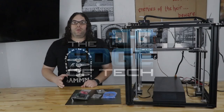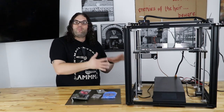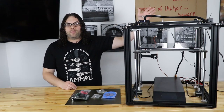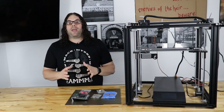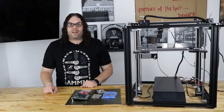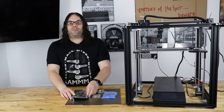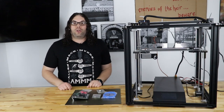So recently I debuted the Ender 5 Pro, and a lot of people thought it was the Ender 5 Plus with a bunch of features, but that's not true. It was actually a base Ender 5 with some upgraded features, including Capricorn tubing for the PTFE, a magnetic build plate, and the Creality 115 silent board that made it completely silent with the exception of fan noise. Well, Creality just released the silent board for the Ender 5 Plus, and I have it right here. Thanks to Creality for sending this board over. We're gonna turn this Ender 5 Plus into an Ender 5 Plus Pro.